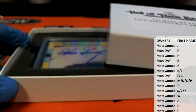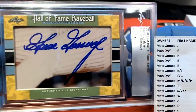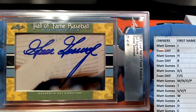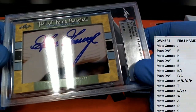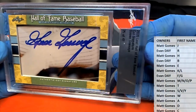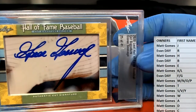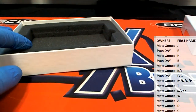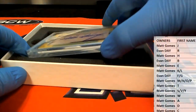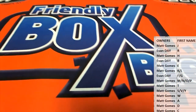Oh, check it out right here — very nice! The old Goose, 25 of 41 cut signatures. Goose Gossage, 25 of 41 — the Goose is loose! Very nice. From Hall of Fame Baseball, letter G, that is Evan. Evan D, that is coming out to you. Nice one sir — Goose Gossage cut signature, nice one. Such a cool product.